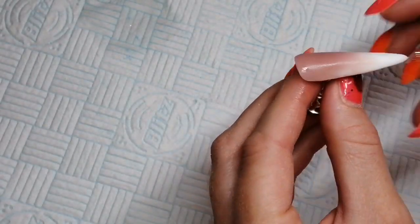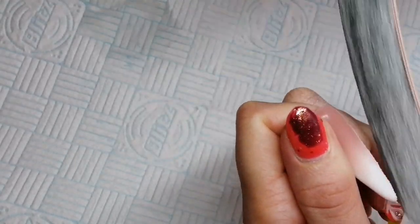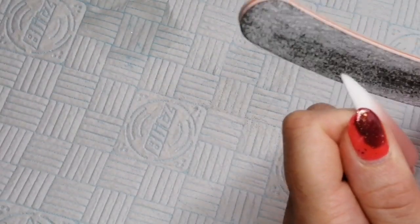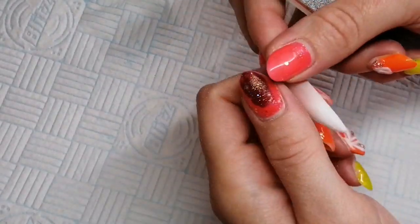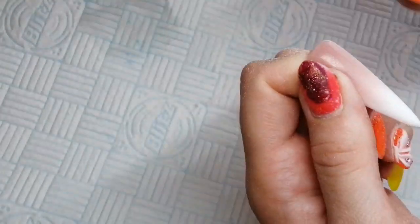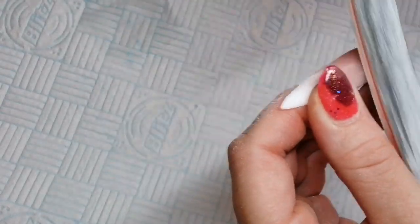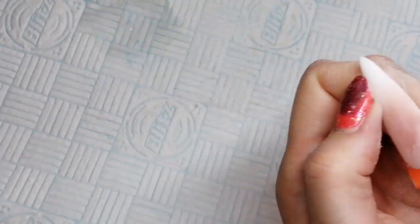I'm just going to cleanse off that sticky layer and then take it off my tip holder, because I cannot file on a tip holder at all. So I'm just going to file that into shape. When you're filing Signature Gel it files like an absolute dream - like butter. Obviously when doing an ombre, if you haven't done it thinly and capped in clear to make the apex, you just need to make sure you're not filing away your colour and your blend. So just keep an eye on the colour as you are filing.